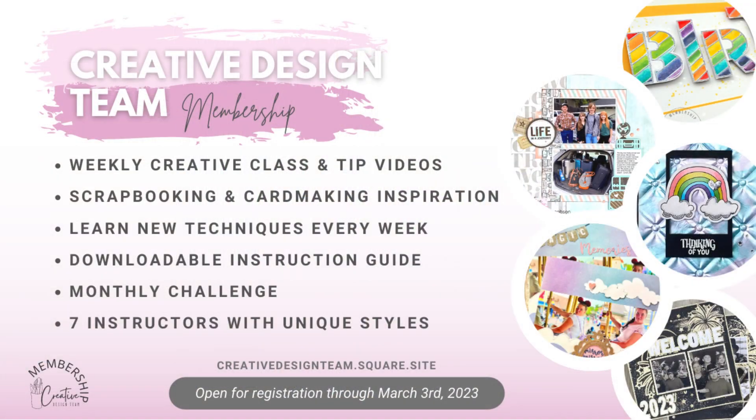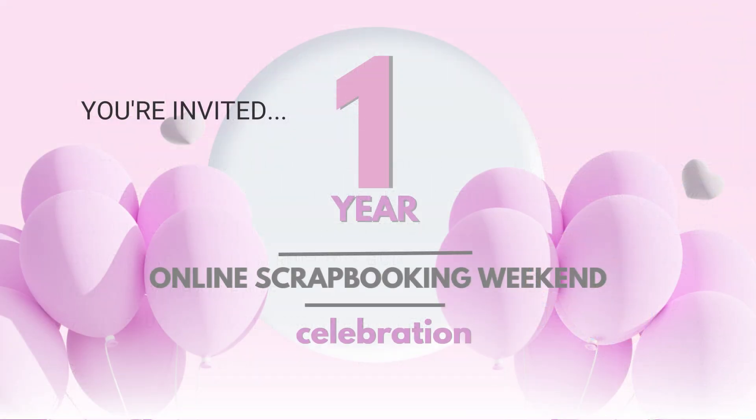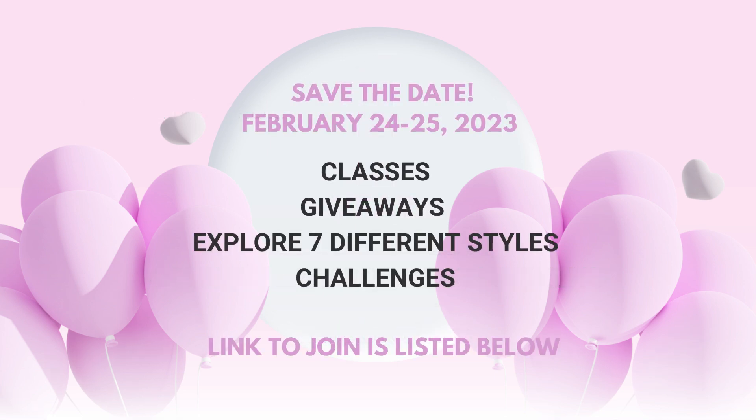I want to take just a moment to remind you that the creative design team's membership is currently open for new members, so if you're not in our crafty community we would love to have you. We're actually celebrating our one-year anniversary this month, and to celebrate we're having a free event this weekend. I will link the Facebook group down below where all the information is and all the action will be happening.